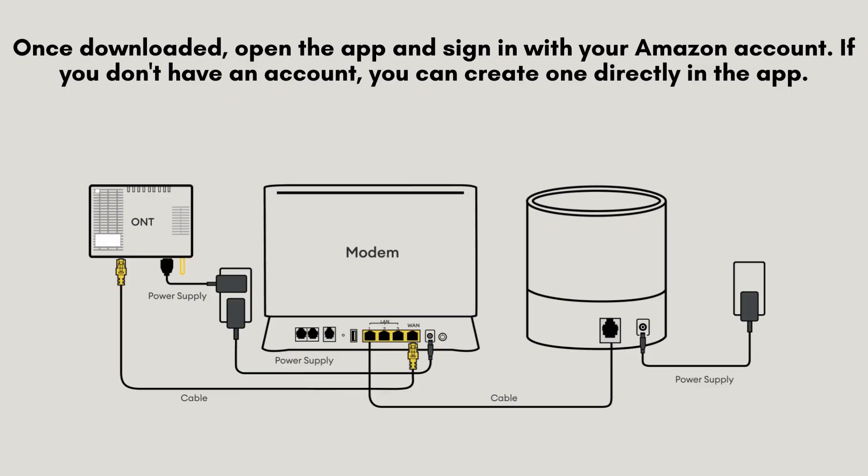Next, connect the primary Deco unit to your modem. Use the Ethernet cable to link the modem to the Deco's Ethernet port. Power on the Deco with the adapter and wait for the LED to pulse blue, signaling it's ready for setup.